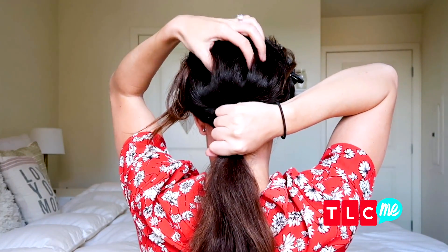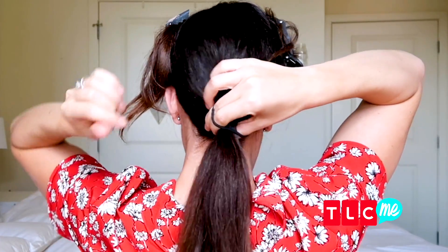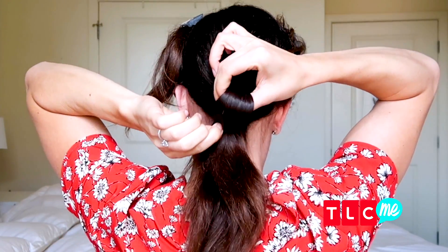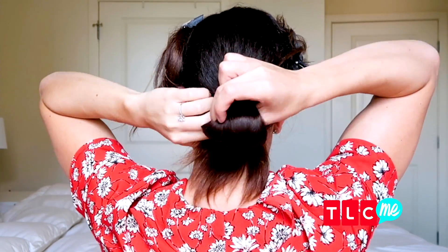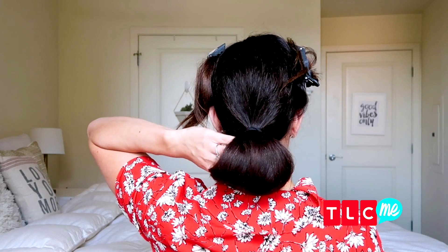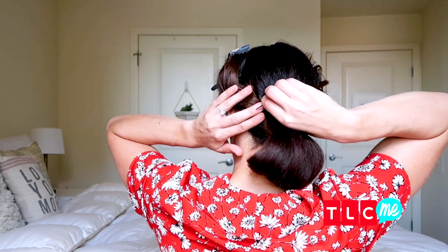On the third loop, create a bun by just pulling it almost all the way through. Take the excess hairs from underneath, pull them to the side, and just pin them down with a bobby pin.